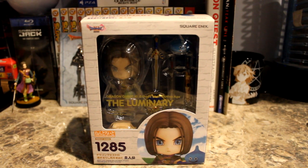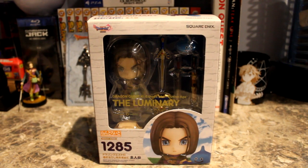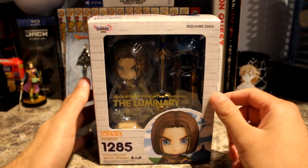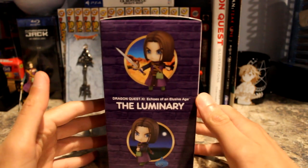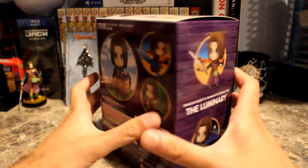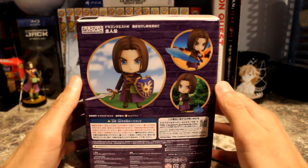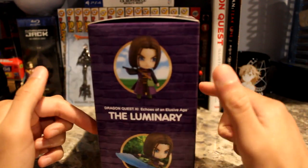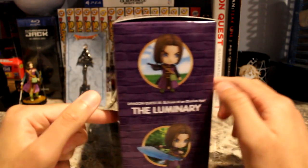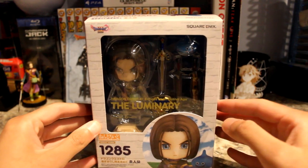It looks nice. I have a few other Nendroids besides this one, but this is definitely a nice one to have. This is the side of the box, and here you can see the back of the box as well. The other side doesn't look too different.